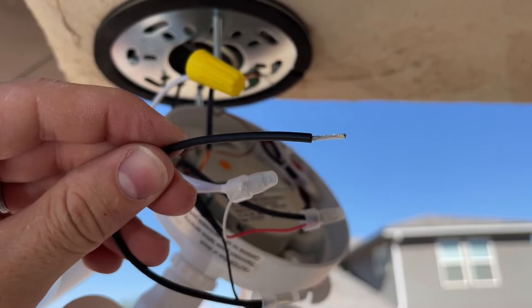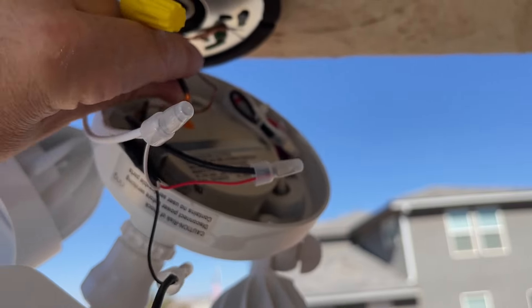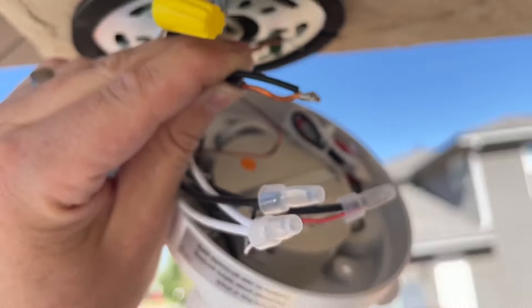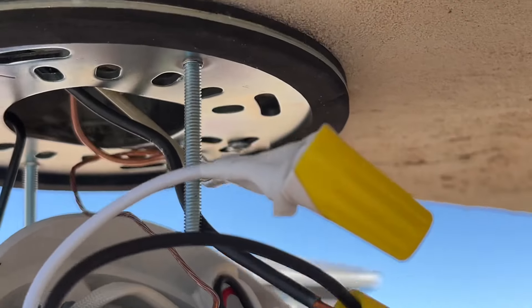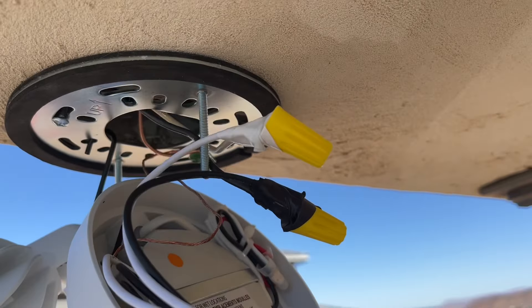Bring in the supplied wing nut and screw that on. Next we're going to do the same thing with our black wire — just twist it together and put the wire nut on until it's tight. I had some bare wire exposed from the house side, so I wrapped that up with electrical tape. I had some white and black tape, so that came out really nice.